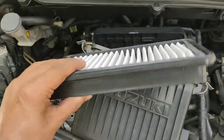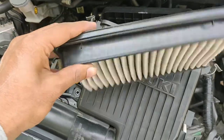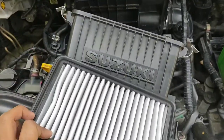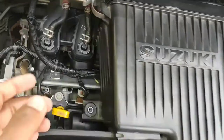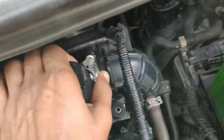Now I have to put the air filter back in. I will press the air filter and lock it into place.